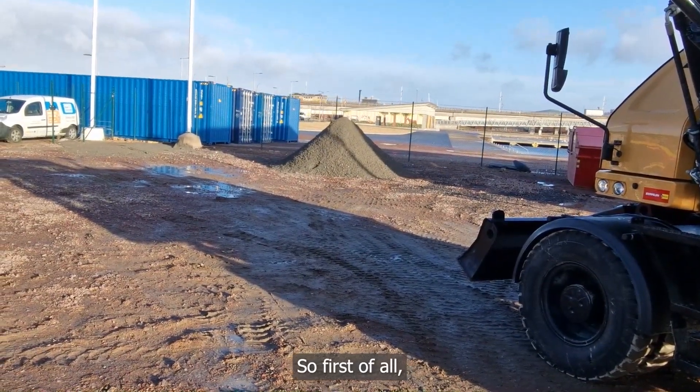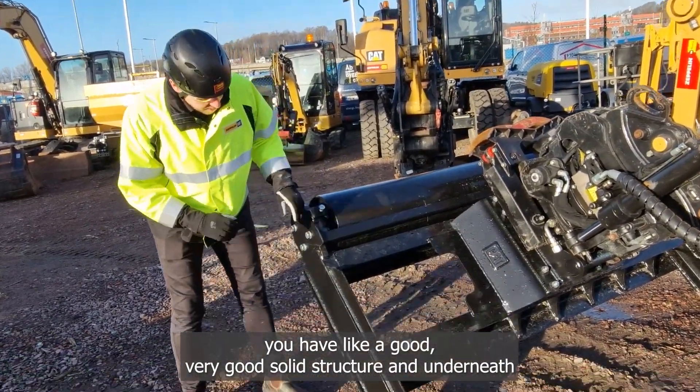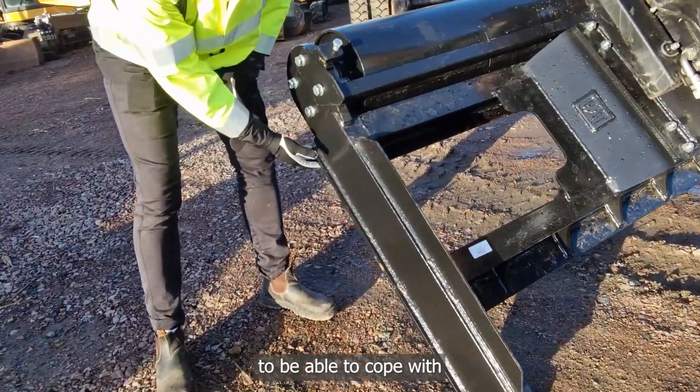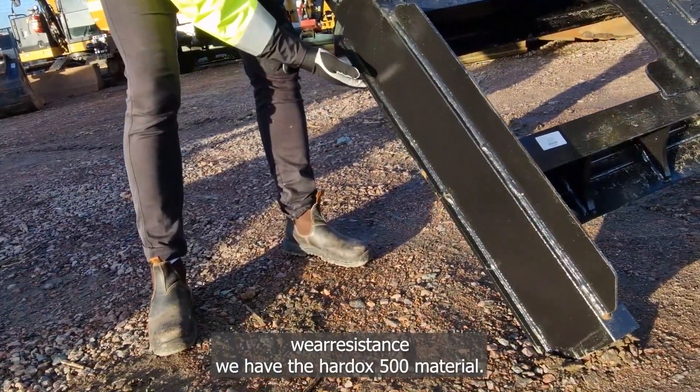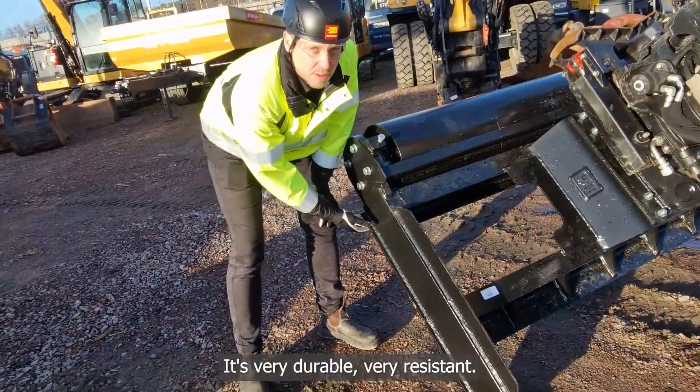First of all you have a very good solid structure, and underneath, to be able to cope with wear resistance, we have the Hardox 500 material. It's very durable and very resistant.